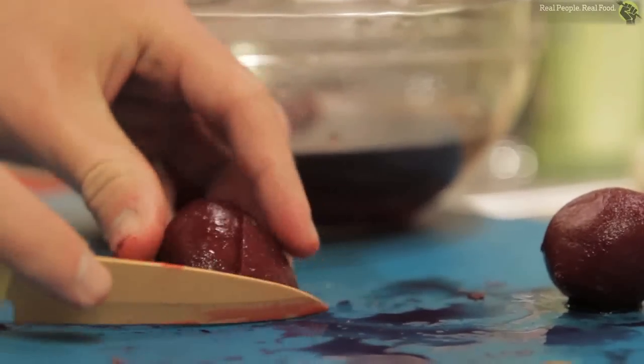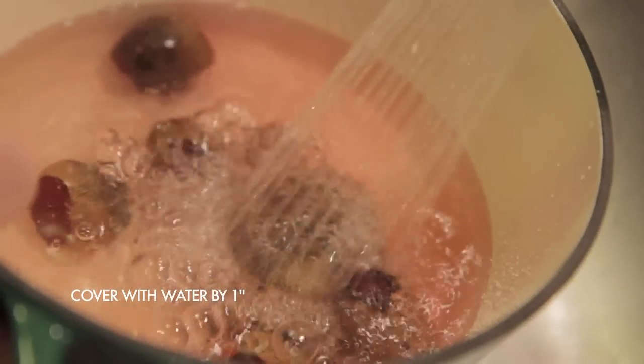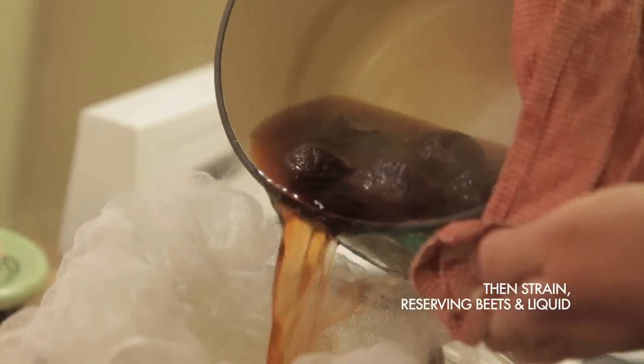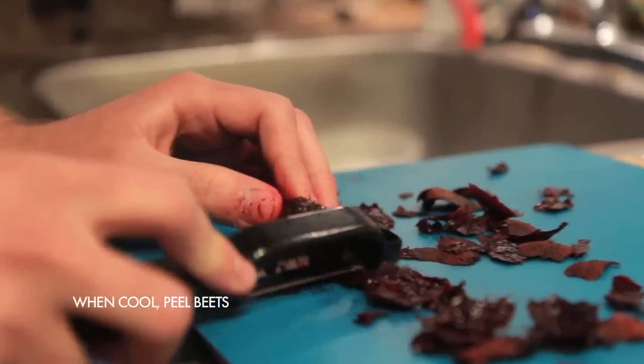Meanwhile, make your borscht. We used our leftover pre-cooked, peeled beets from our red velvet cake episode. If you don't have pre-cooked peeled beets, that's totally fine — you can start with whole fresh beets. Rinse them, put them in a pot, cover them by about an inch with water, and let them simmer for about 45 minutes or until tender. Strain and reserve both the beets and the liquid — you're going to want both for making your borscht. When your beets are cool enough, peel them and then quarter them.